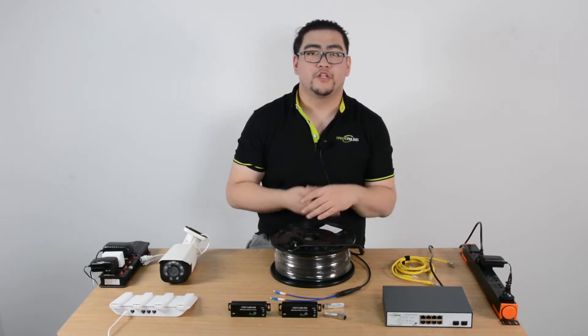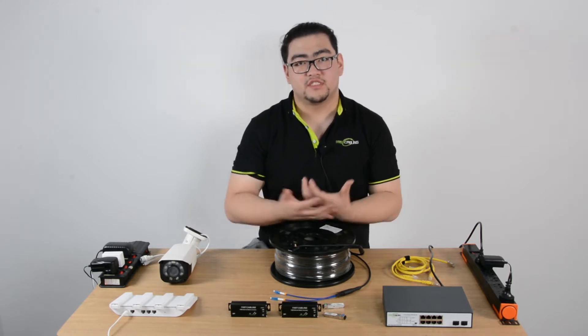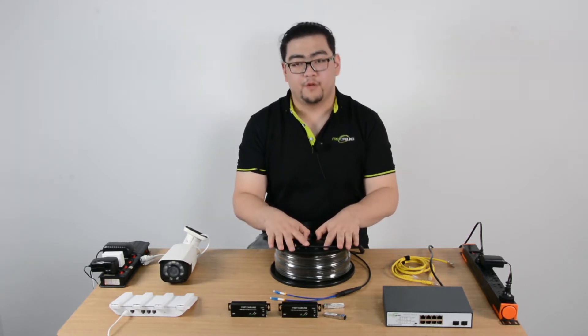Hello everyone. Today we're going to learn how to set up an ultra-long distance IP camera system with a fiber optic cable.